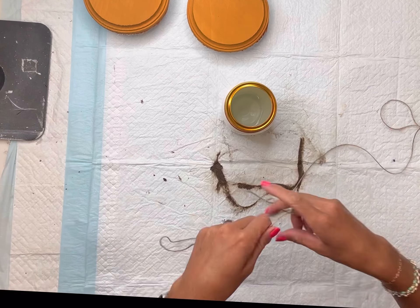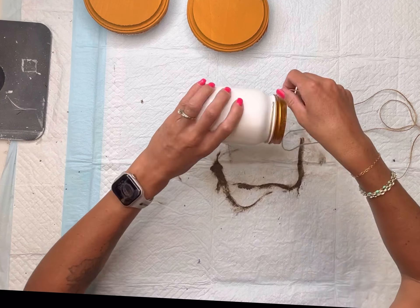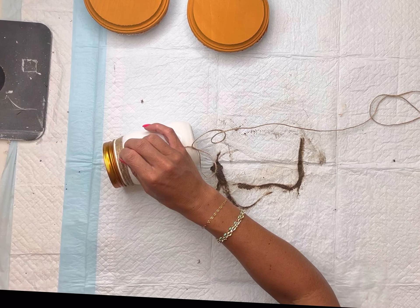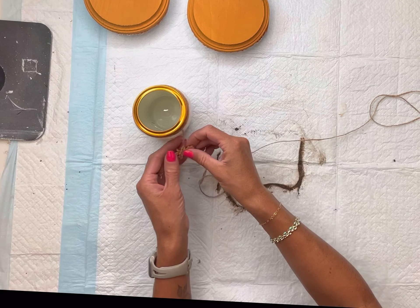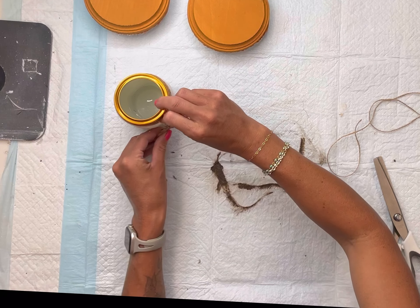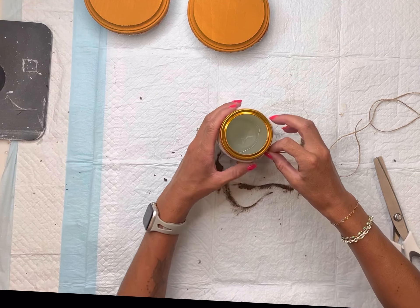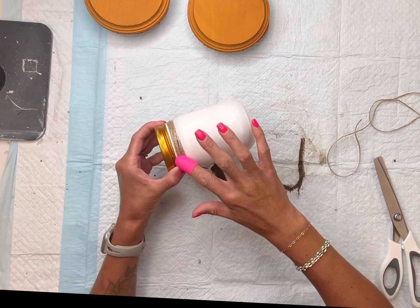To finish these off, I took the jar that says 'grateful' and I'm going to wrap some jute around the rim — you can wrap it around several times. Then I have this little wooden leaf that I'm going to tie the jute around the tiny little stem and wrap it around again at the top, so the little leaf is kind of dangling there.